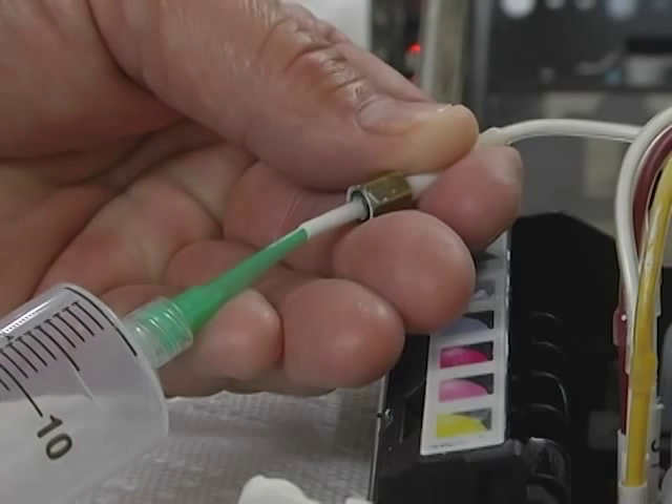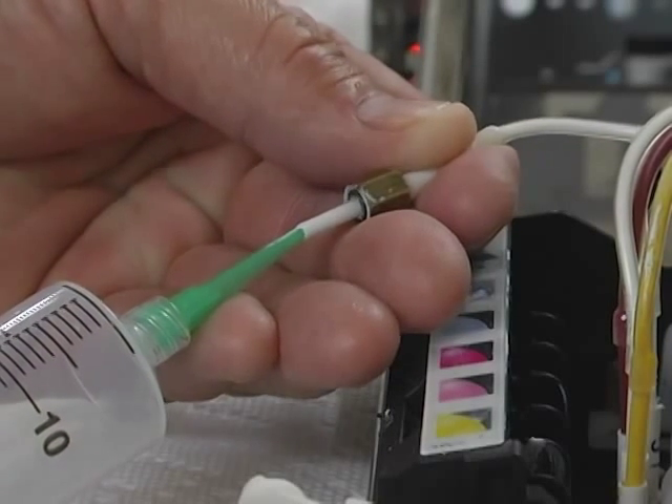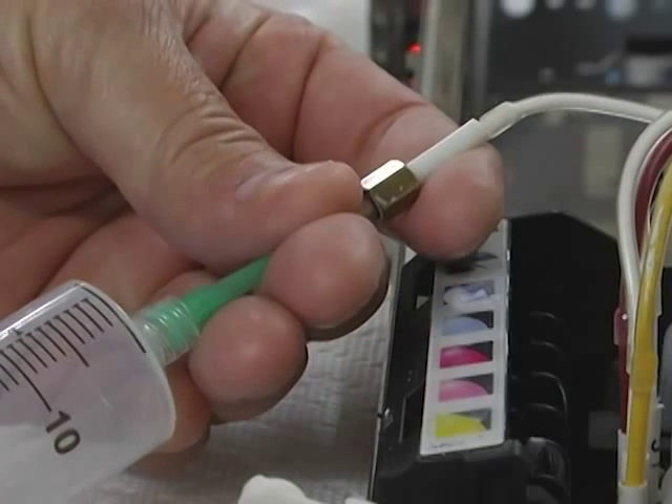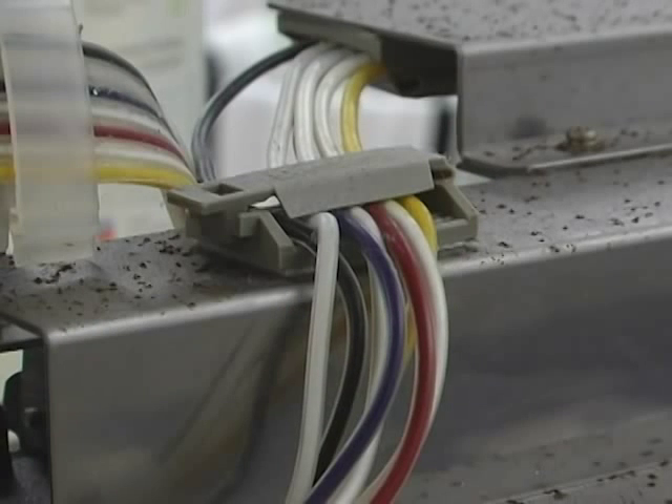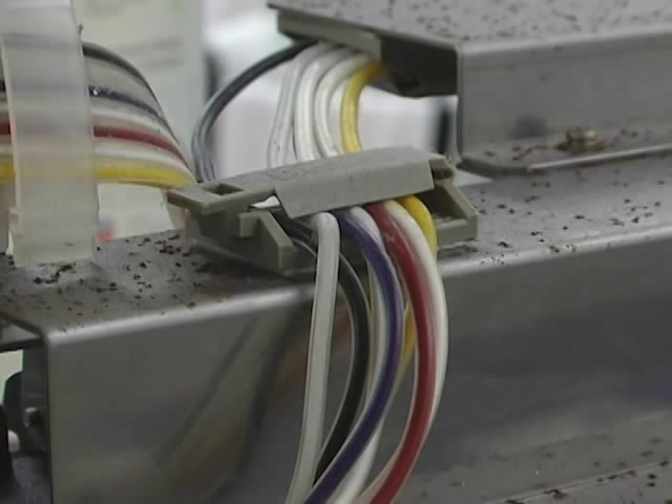Taking the dampener end of the ink tube, secure it to the syringe once again. Now, you can begin pumping the cleaning solution through the tube. You will begin to see the sediment in the tube clear away as the cleaning solution does its job.